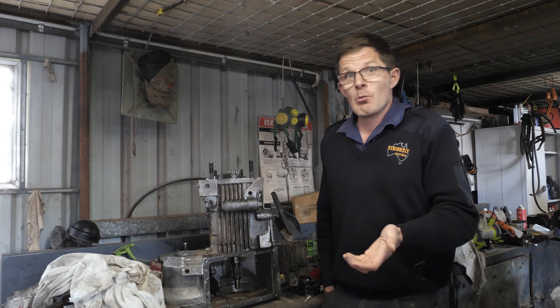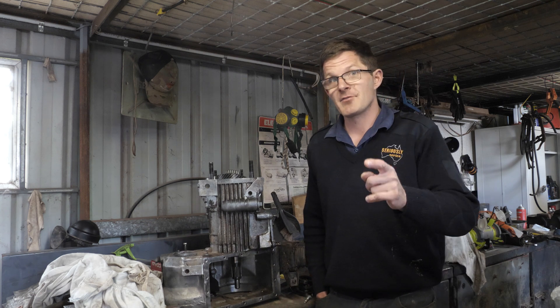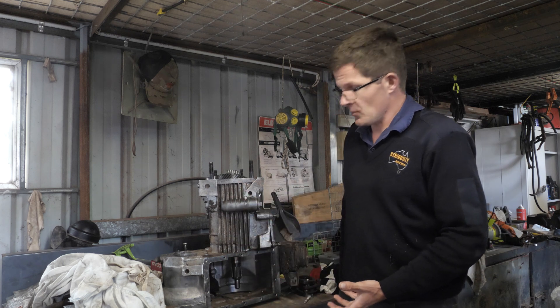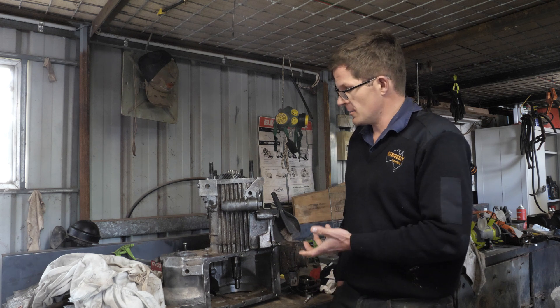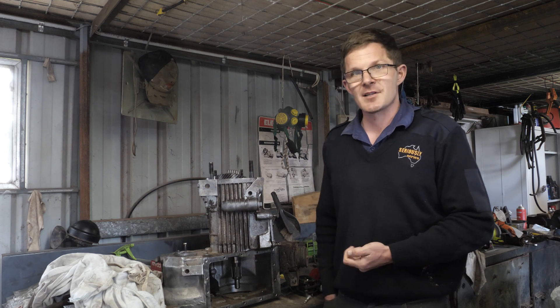Like any well-respecting Land Rover owner, I have a full bench right here, because a full bench is a busy bench. Now, this here is an LT95 gearbox. This one is out of my 1983 Land Rover Series 3 Stage 1.